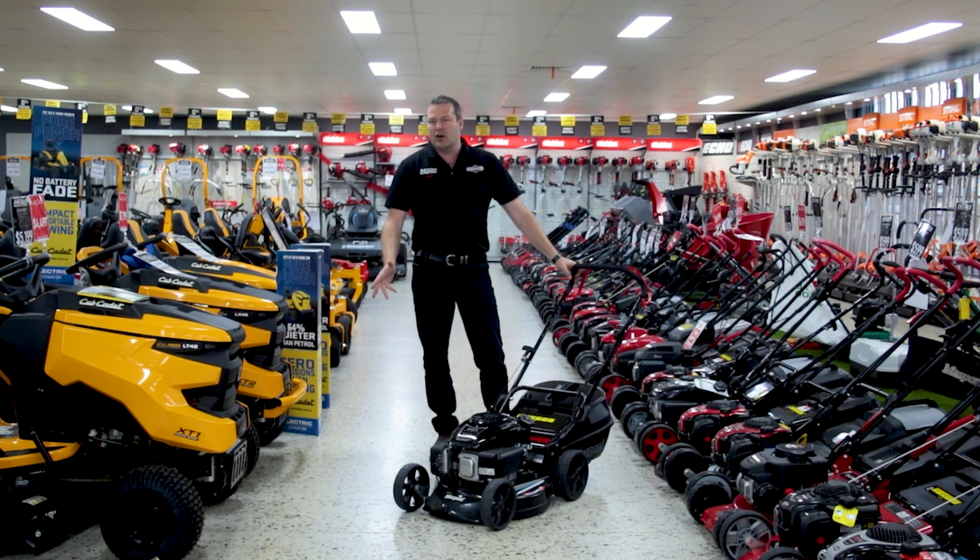They retail at $9.99. We have good stocks. We got them on sale at $8.49. That's very good value for an aluminium chassis self-propelled mower.